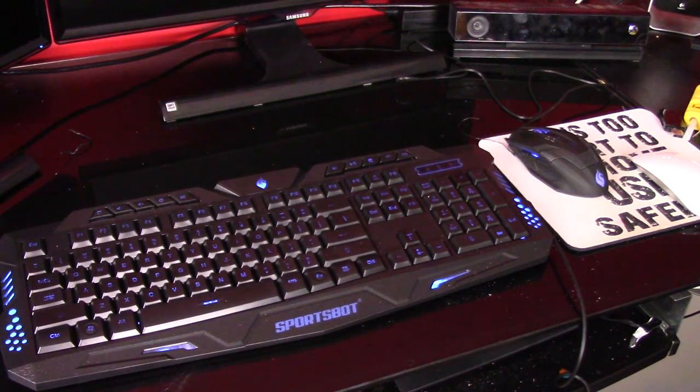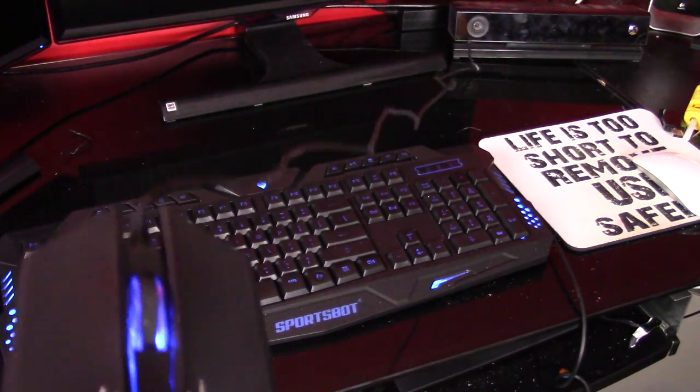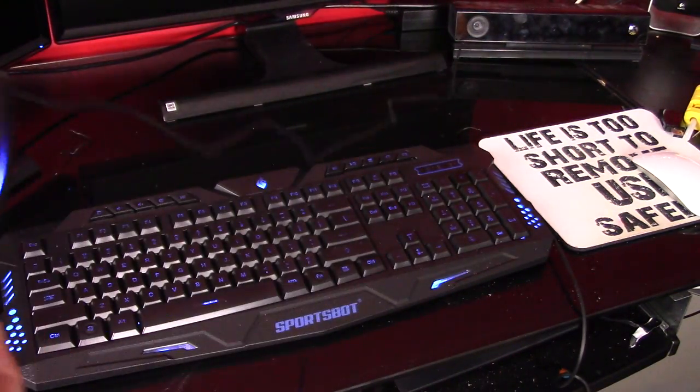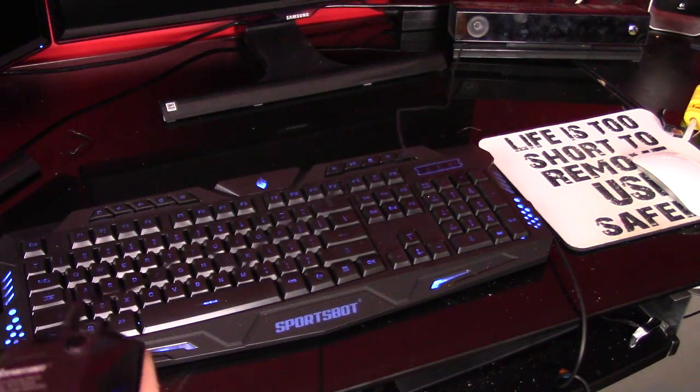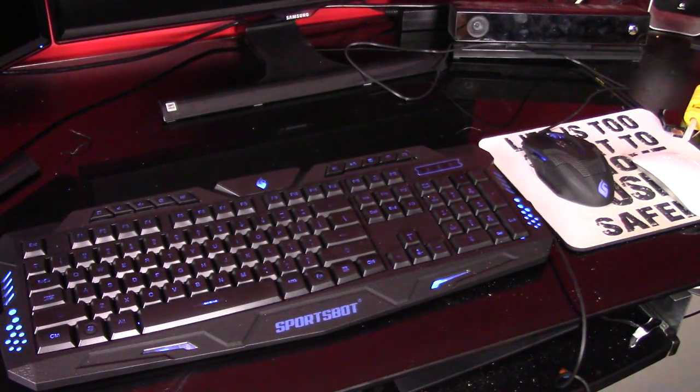The mouse has different DPI settings which are adjustable on the top of the mouse with this button. You have two side buttons and that's it for the mouse. The mouse actually feels really nice — it's really light, so if you prefer a light gaming mouse, that mouse is going to be a good one for you.